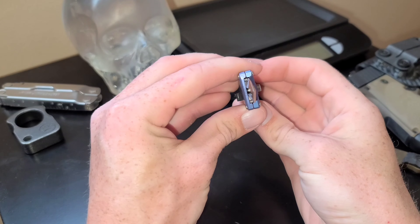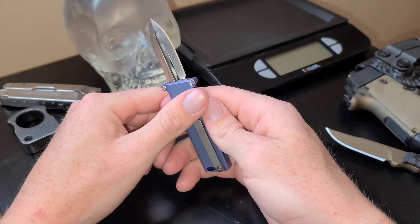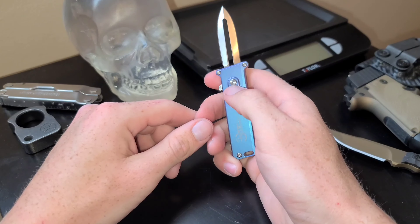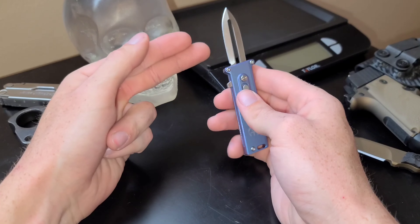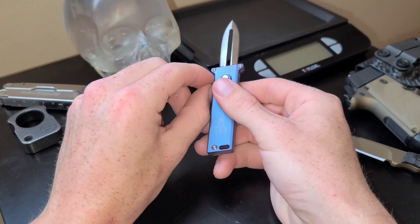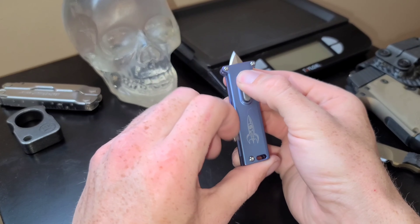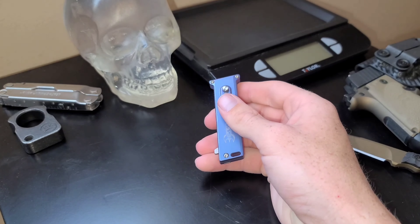A few things about M390 steel: it is really good at holding edge retention, and it is also very similar to 20CV. Alright guys, thank you for watching — peace out.